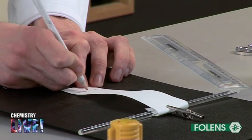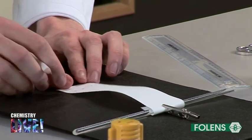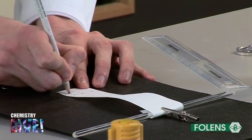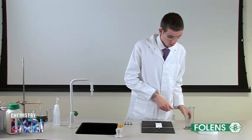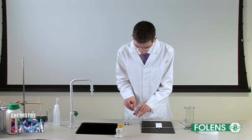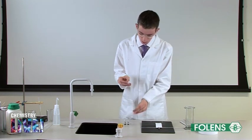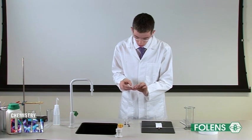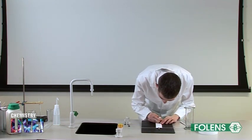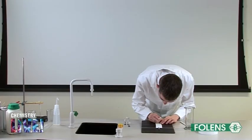Using the pencil, identify each sample of ink being analysed. Place a small dot of each of the 3 different coloured inks side by side on the pencil line. Make sure they are well spaced from each other.